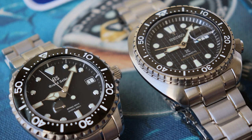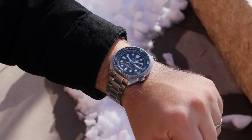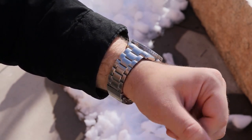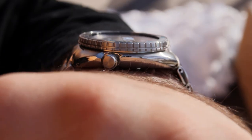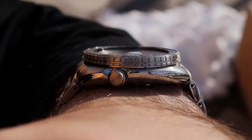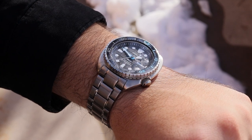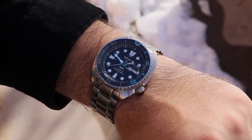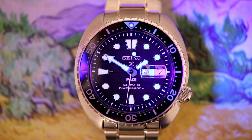Pros: excellent cushion case with weight and substance — you definitely don't forget that you have this on wrist. I like the drilled lugs, I like the crown at the four o'clock position, and I like this design which has its roots in the 6309. It is surprisingly wearable for such a substantive, serious dive watch. It has good fit, a good stance, a short lug-to-lug dimension, and a relatively thin profile. My wrists for reference are 7.25 inches in circumference. I also enjoy the good Seiko Lumibrite on the distinctively shaped hands and markers, including the hilted sword form on the 12 o'clock marker.